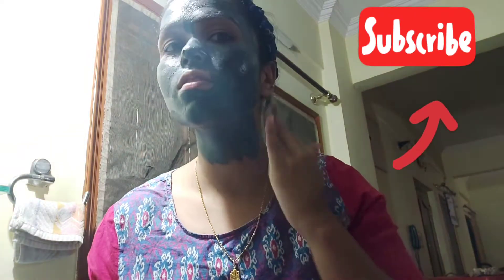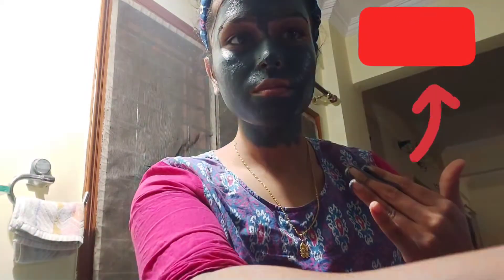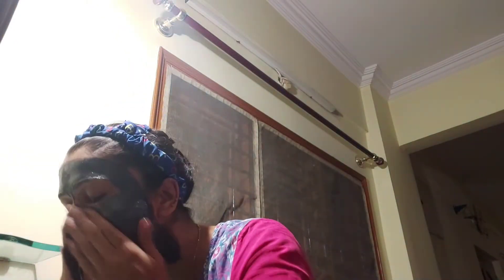Application is a very crucial part and you have to do it very thoroughly. You have to let it dry for 10 minutes, and as you can see it's dried off. Now it's the washing step — take some water and massage your face very well.